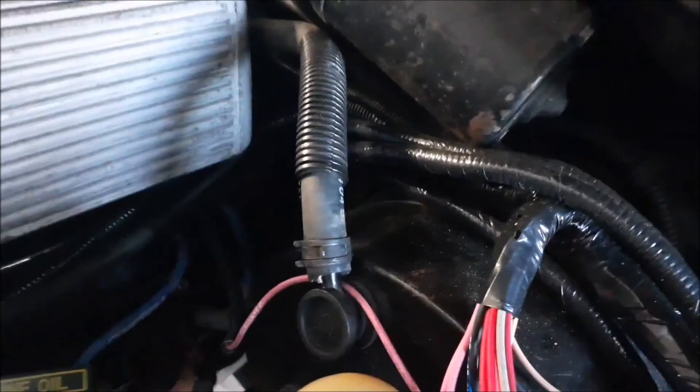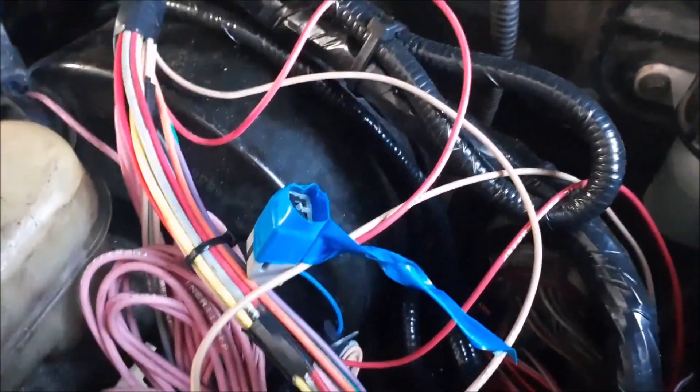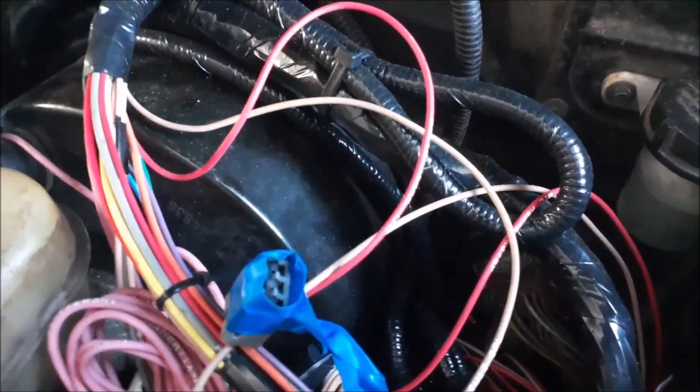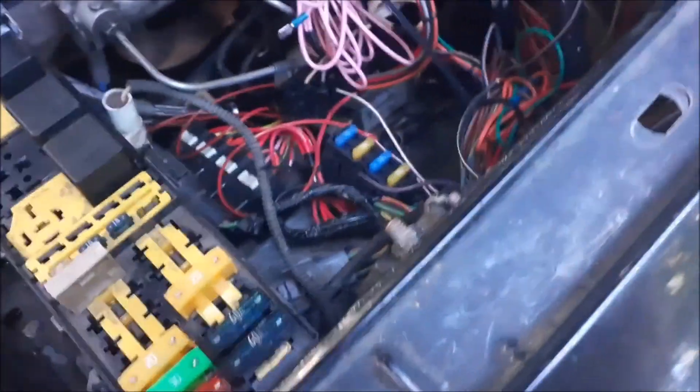Back to the fuel injection setup: the Ron Francis harness does include a fuel pump wire that runs with the ECU. I ended up going kind of in between — there's an inertia switch that has to go under the dash somewhere. I ended up just going with the stock system, running the fuel pump relay and not worrying about the inertia switch. I have it wired to key ignition, so whenever I turn the key on, the fuel pump runs — no problem.